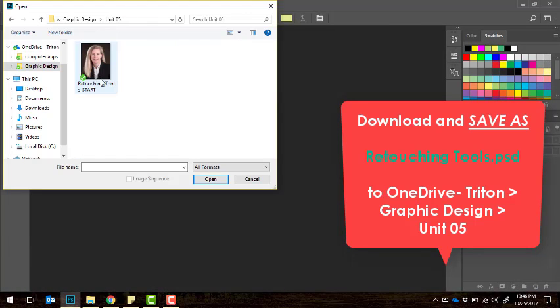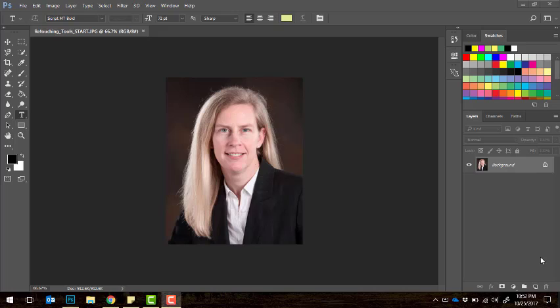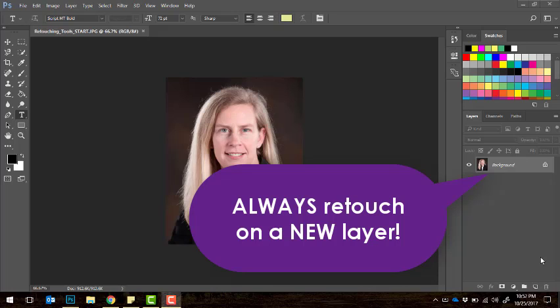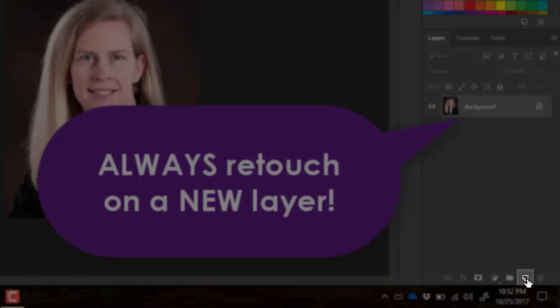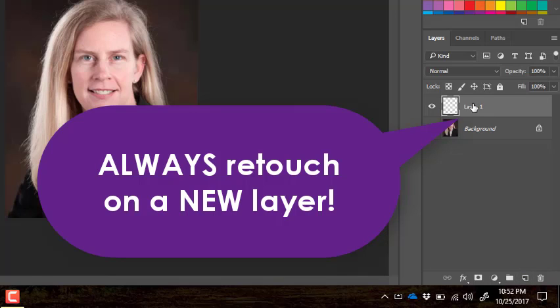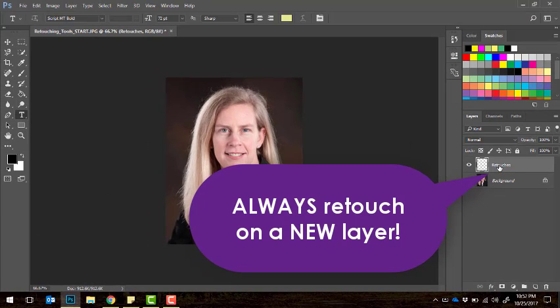Once you see that in unit 5, you should be able to head over to Photoshop and open that picture. It's going to look like this beautiful lady. Now the very first step in retouching any photograph in Photoshop is to create a brand new layer for any retouches that you may do on your picture. Go over to the layers panel — the button that looks like a little sticky note is the button for a new layer. Click that, then rename your layer 'retouches.' We want to do all of our edits on this retouches layer so that if we accidentally over-edit something, we can go back and fix it without ruining our original picture.